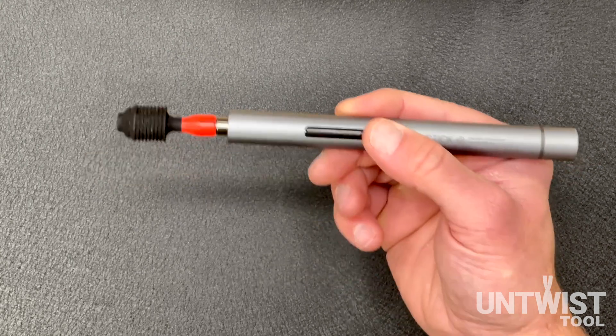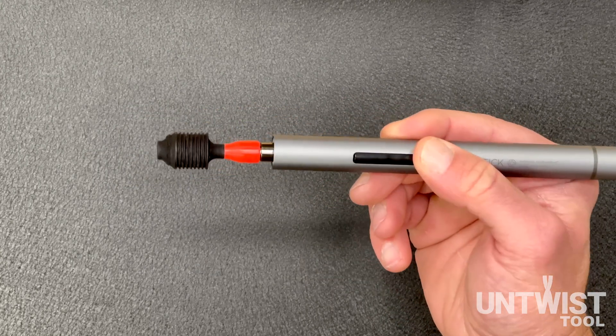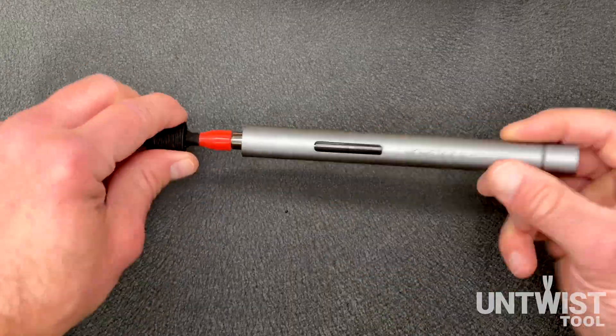The second thing is it's very fast. This button right here is a very quick touch when you're untwisting. If you hold it down too long, it's going to twist the wire back in the other direction, and I'm going to show you what I mean.